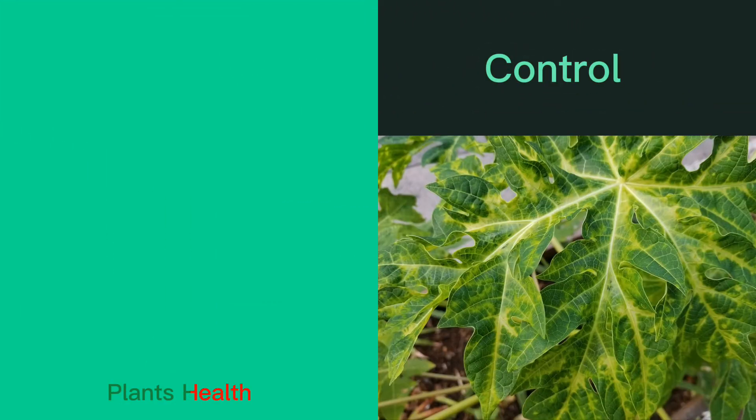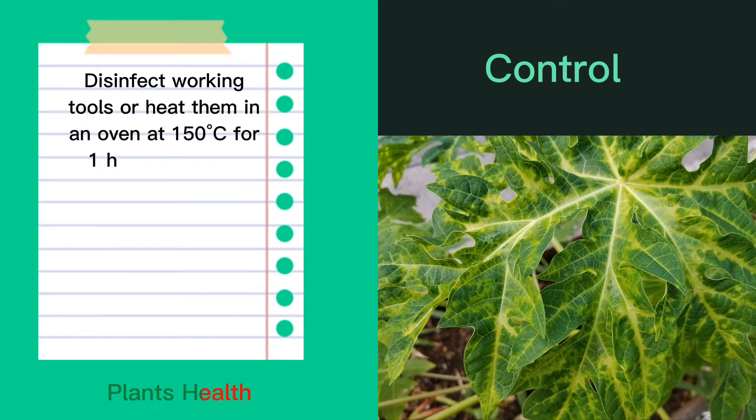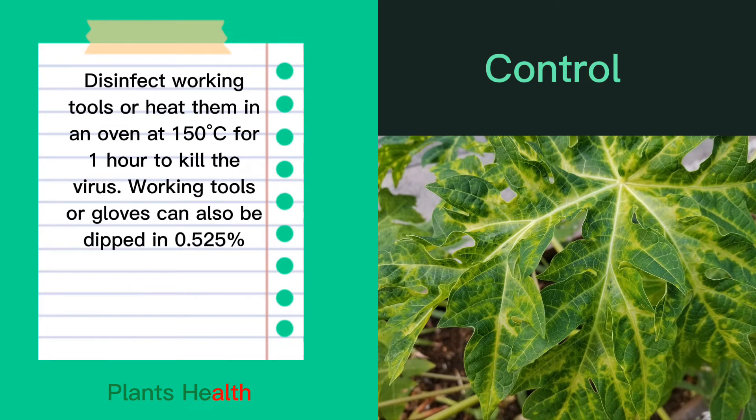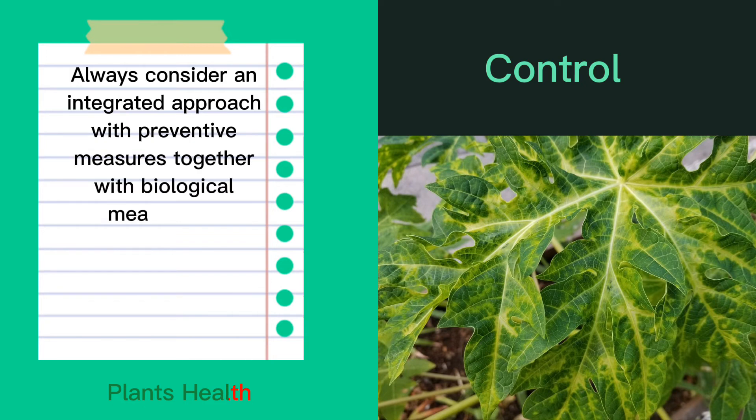Control. Disinfect working tools or heat them in an oven at 150°C for one hour to kill the virus. Working tools or gloves can also be dipped in 0.525% sodium hypochlorite and then rinsed in water. Always consider an integrated approach with preventive measures together with biological measures if available.